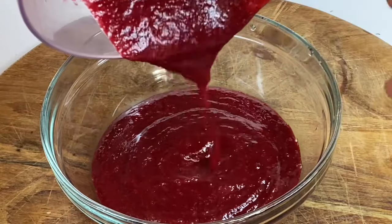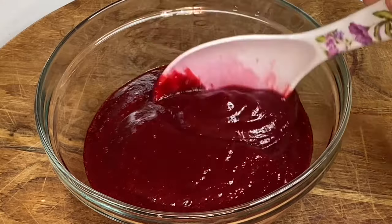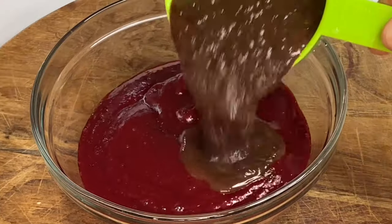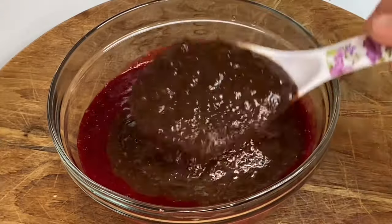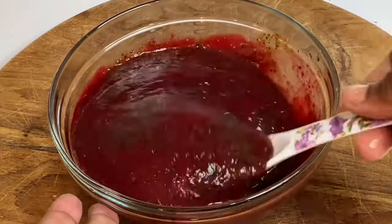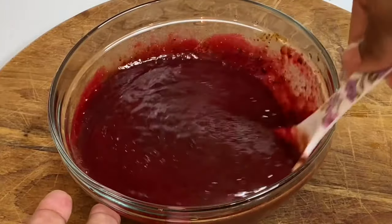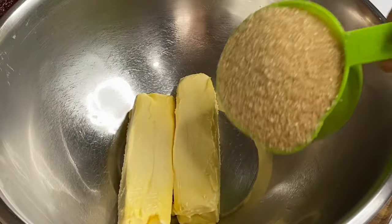Now that we have this flavorful sorrel puree, which is about two cups, in with one cup of blended fruits. This is going to be a sorrel fruit cake — a link on how I soak my fruits will be listed down below in the description box. Now I'm going to give this a nice mix and put this aside.